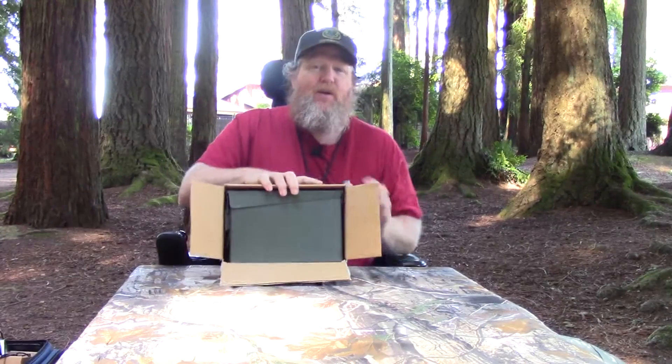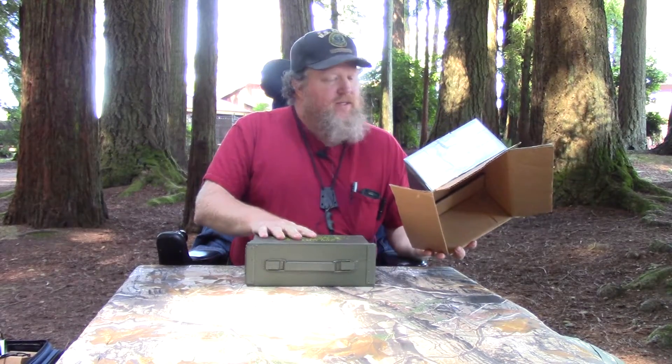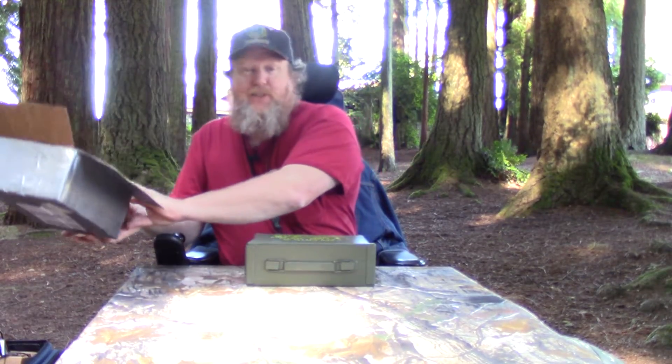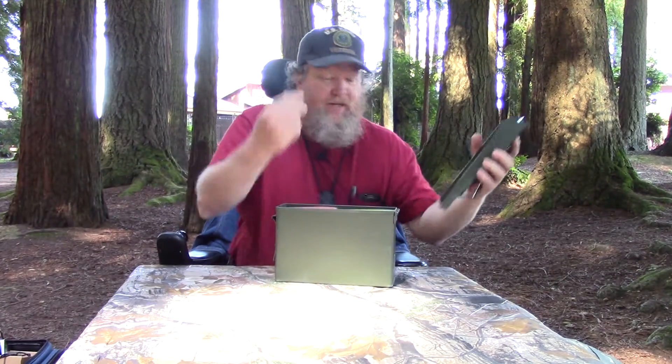I opened it this far and stopped right there. What I saw was what looks like a 30-caliber ammo can. So here we are opening it — and I don't even know where this came from other than from Scamp — and I'll get you back for this. It was a 7.62 ammo can.